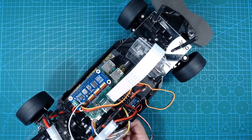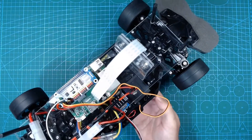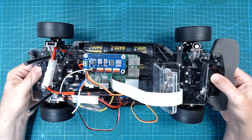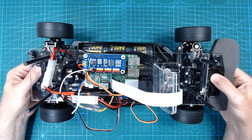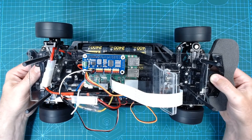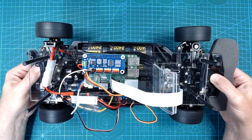We can turn on the speed controller power switch, and running a quick test program, see if the wheels turn. The 55 turn motor results in a significantly reduced speed, which hopefully will be okay for my initial manual driver.